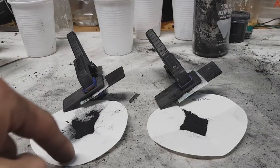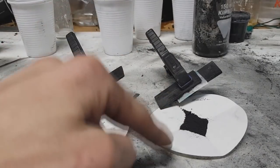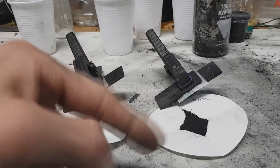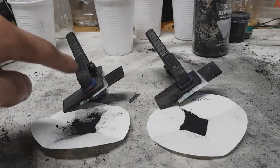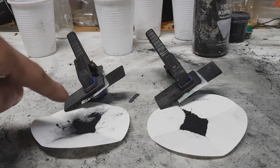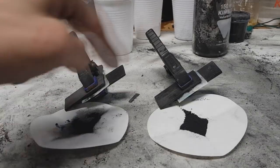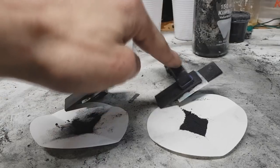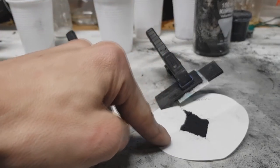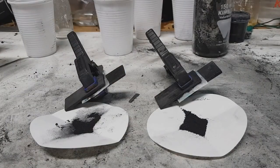This one is carbon made from sugar, and this carbon is also sugar carbon but activated with zinc chloride. I also have here two batteries: this battery's active material is this plain sugar carbon, and this battery's active material is the sugar carbon activated with zinc chloride.